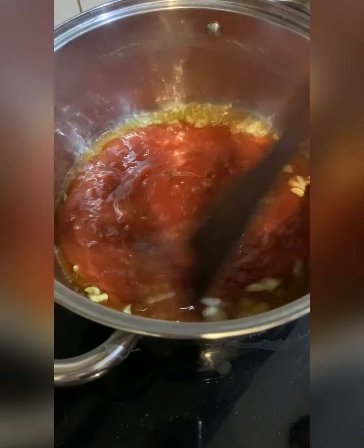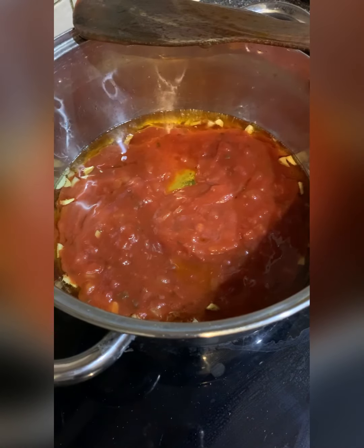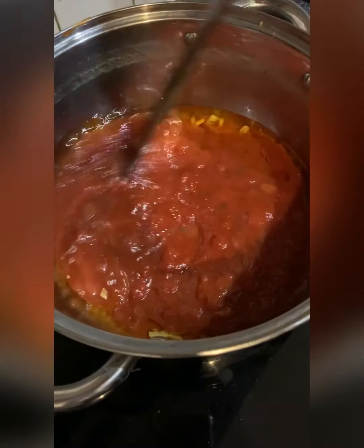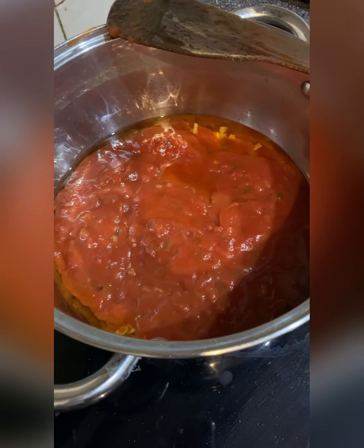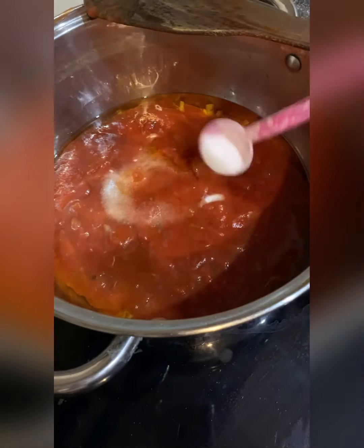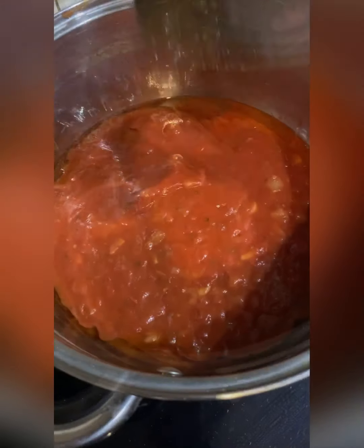I will add a little bit of roshun. I will add a little bit of pasta. I am going to put the pasta sauce in the middle of the pan.